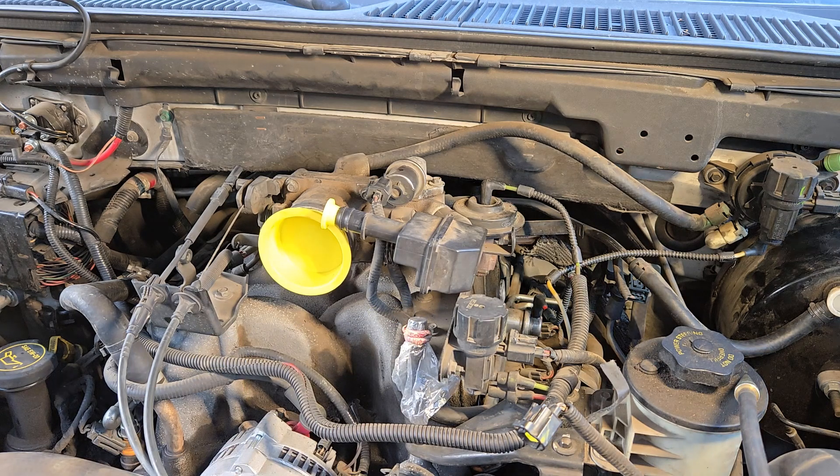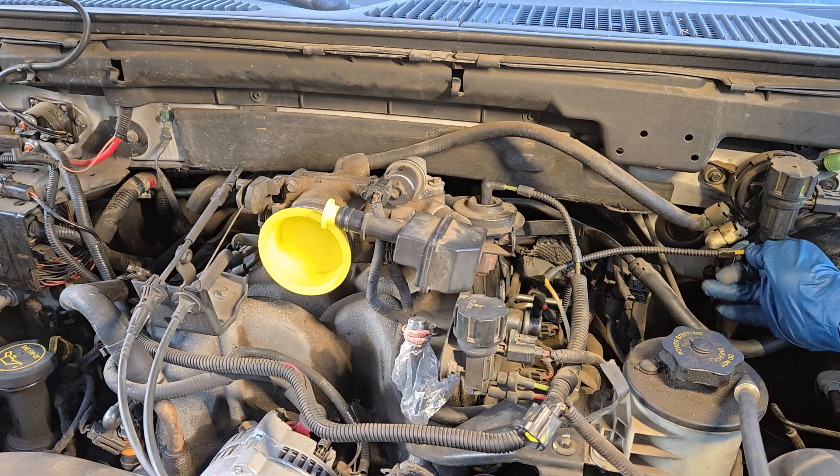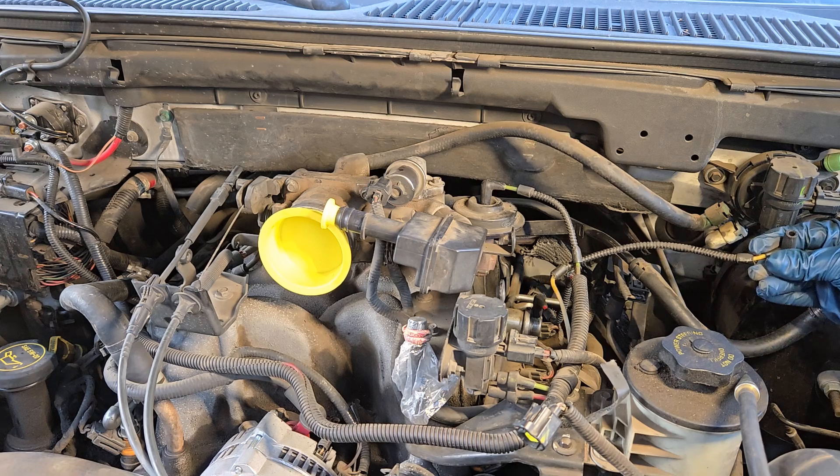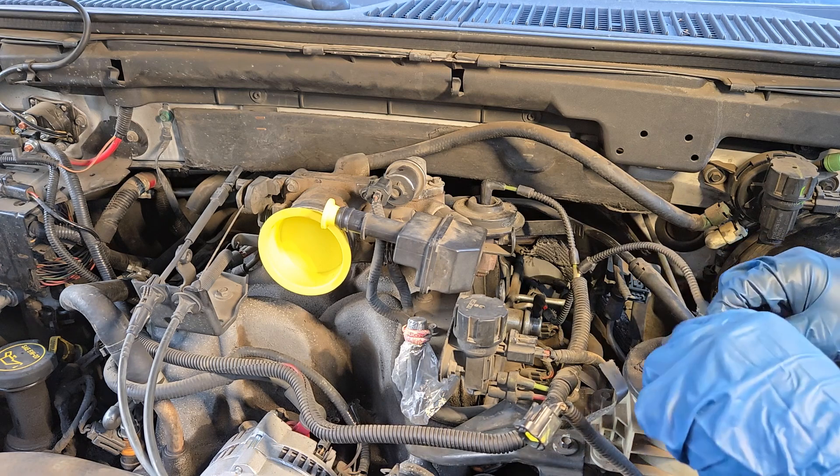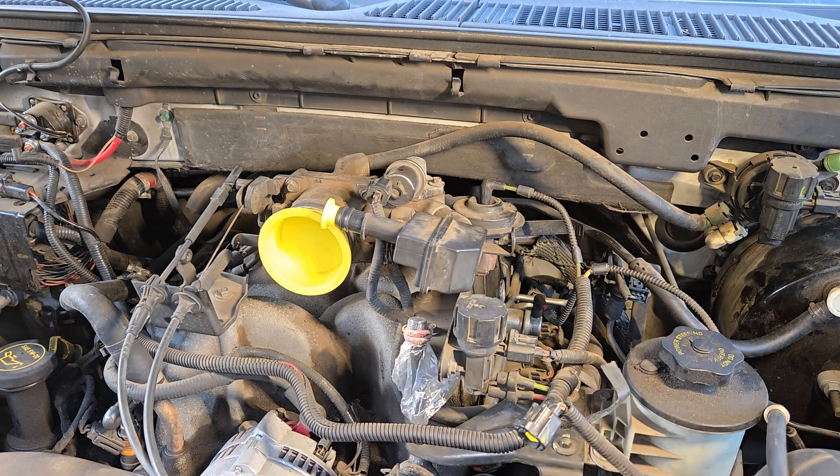You're going to locate your purge valve. Here's the green EVAP port for testing. This is your purge valve. You're going to remove the vacuum line connected to it, and that's where you'll connect your smoke machine to.